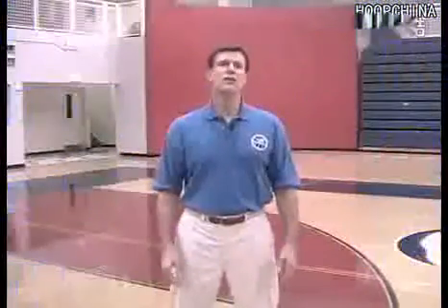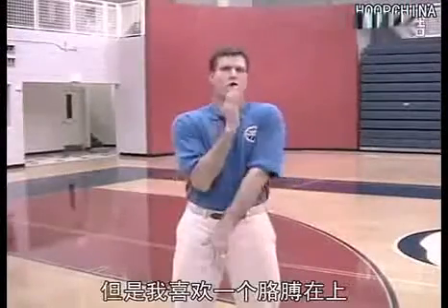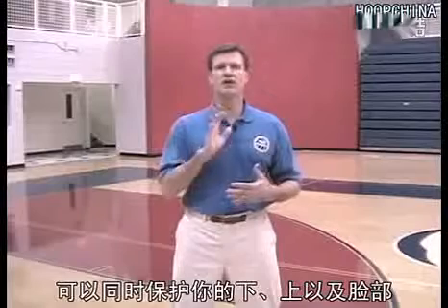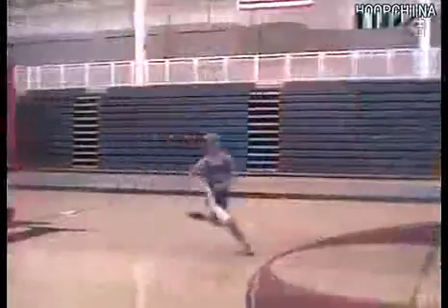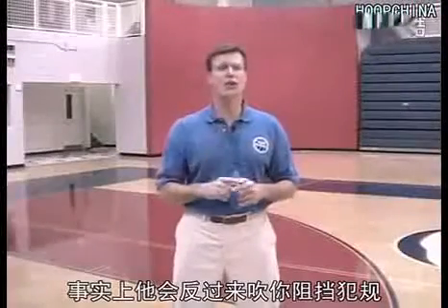Now, there are different ways you can use your hands and arms to protect yourself, but I favor holding one arm up and one arm down. This allows you to protect your groin, midsection, and face all at the same time. Knowing you are protected keeps you from turning your head. Because if you do, your head will turn your torso, and the official won't make the call — in fact, he'll change the call to a block on you.